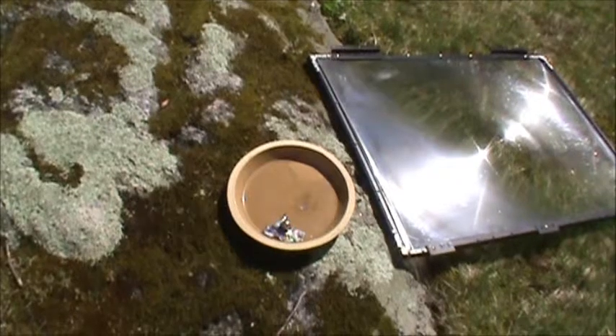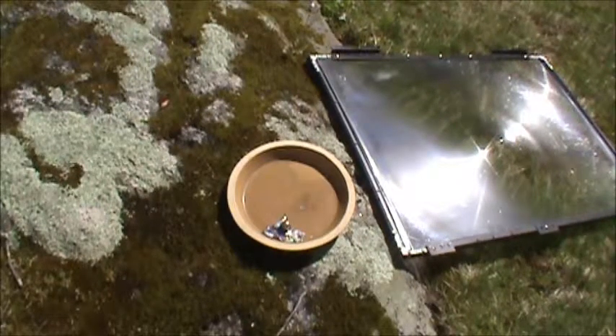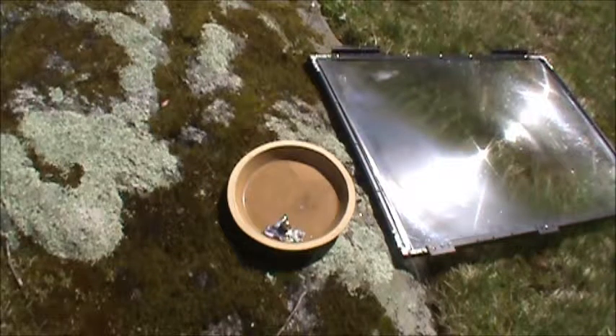That's a furnace — 2,000 degrees at least, I betcha. Alright, here we go. Here's our setup again, with our lens on the ground so it's out of focus and therefore safe.